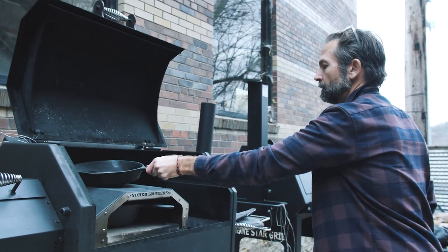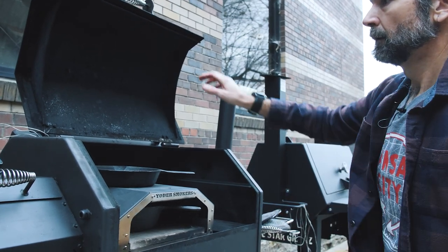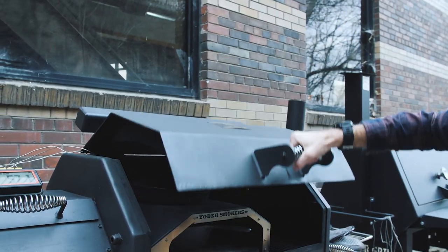The technology is basically like what you would get if you were to take a Fireboard Drive and a fan and hook it up to your wood-burning smoker at home.